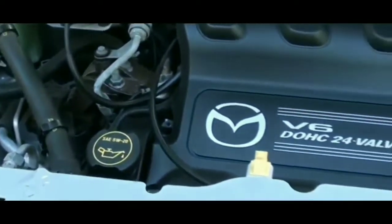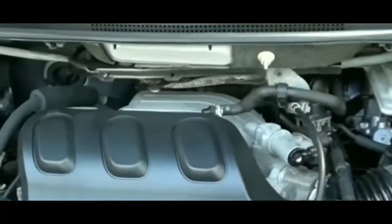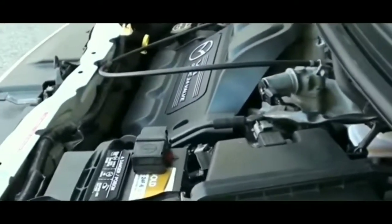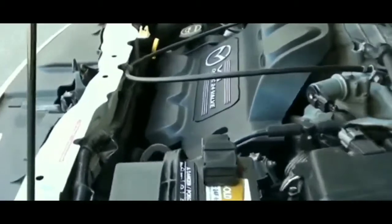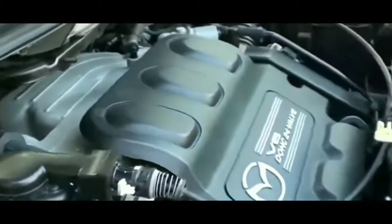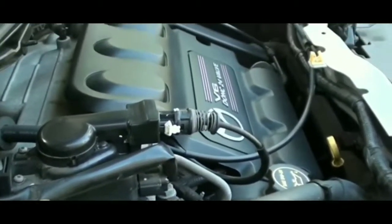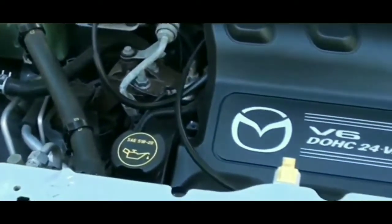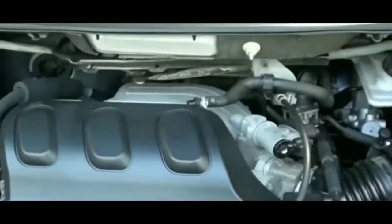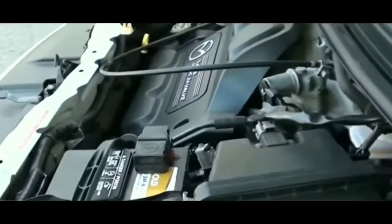Hey guys, welcome to my video. I'm stuck right now — car is not starting at all and I'm not quite sure what to do. I'm probably gonna end up calling AAA. I went out to get something to eat, came back to my car, tried to get it started, ready to go home, and nothing happens. Everything else works but the car won't start — radio turned on without a problem.